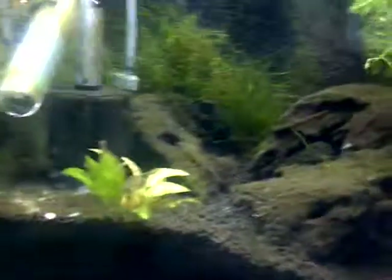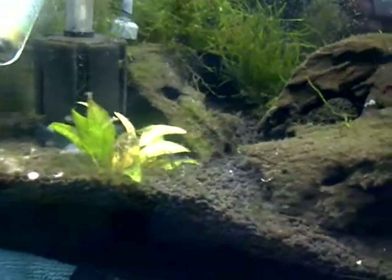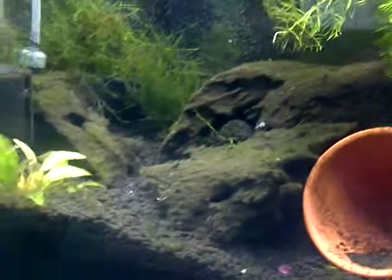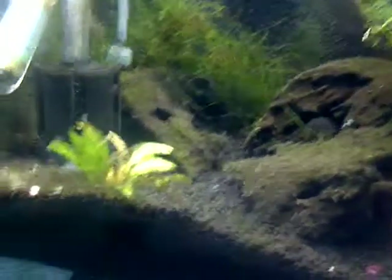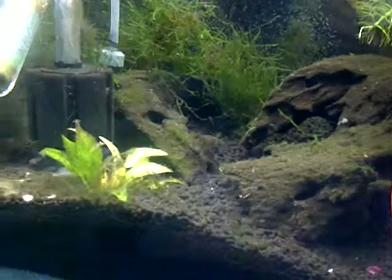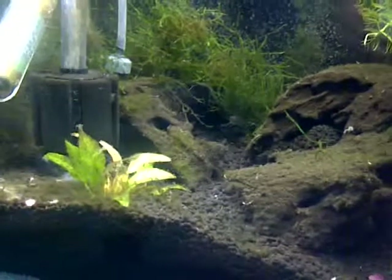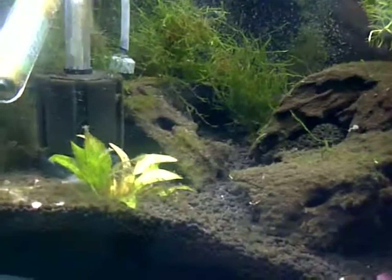Let's see if we can see her — probably not. She's probably camera shy. I'm sure you can see the little fish that are pretty active in here.